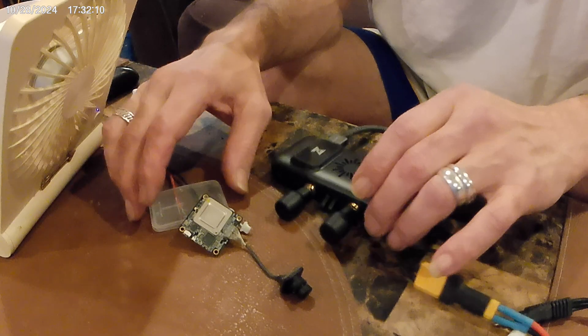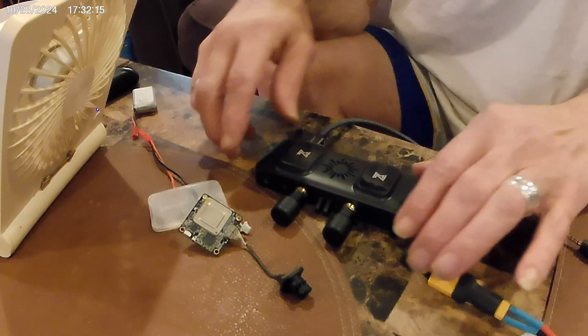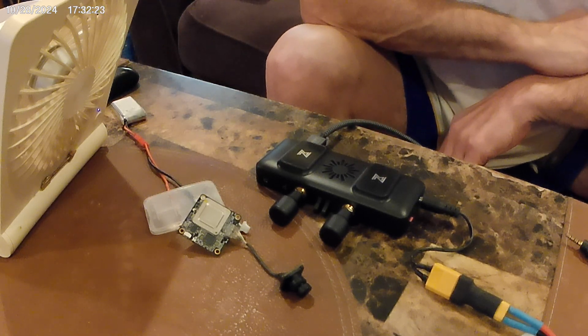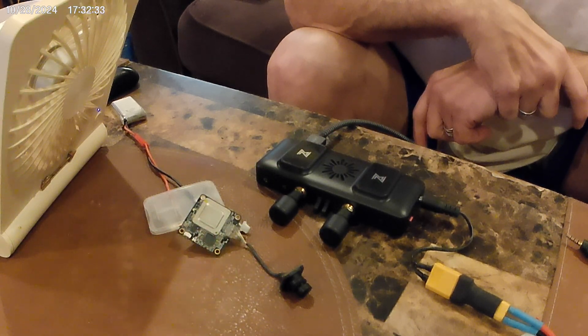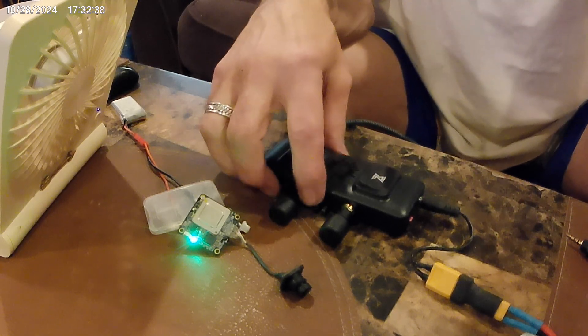We got it all set up and flashed it with the latest firmware. It's all set up, plugged in and ready. We plugged the VTX in — it should flash green in a minute. There it goes, she's bound and now we have a picture. It's set to 25 milliwatts — there she is.